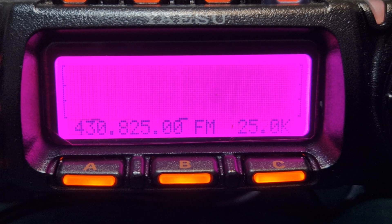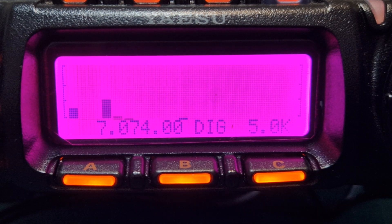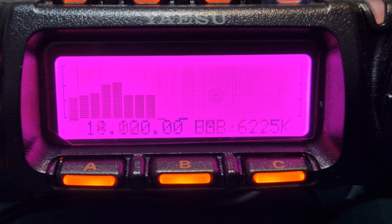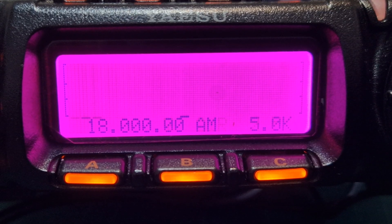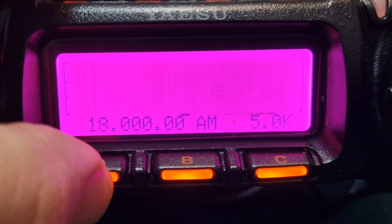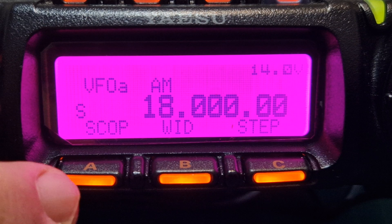Even while on scope you can still change the band, and by the looks of it even the mode — I think that's quite handy. If you come out and press A, there are your selections: wide and step.